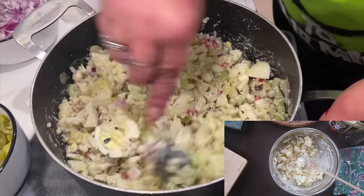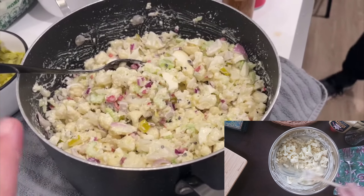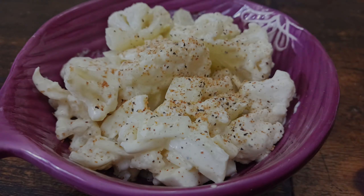She adds a little bit more pimentos for color, then salts and peppers it. Then it goes in the fridge overnight and you eat it cold.